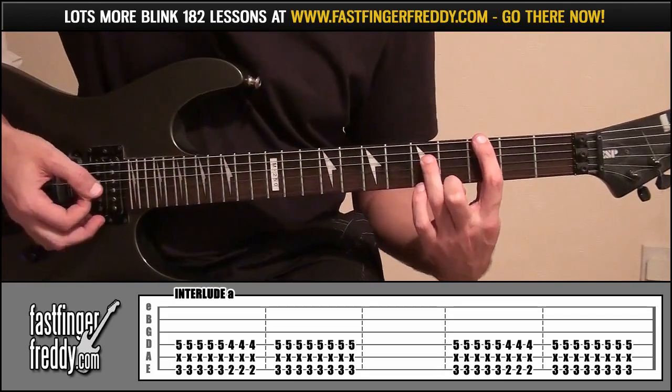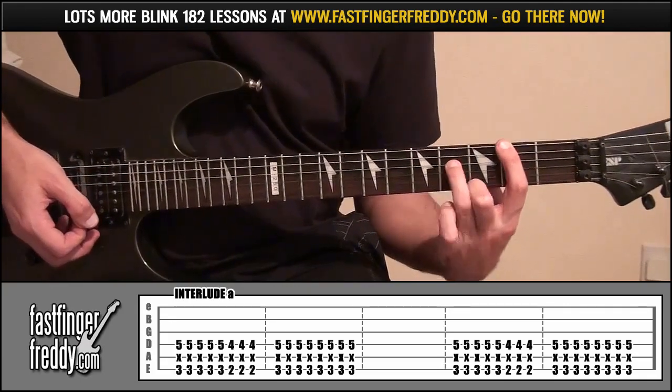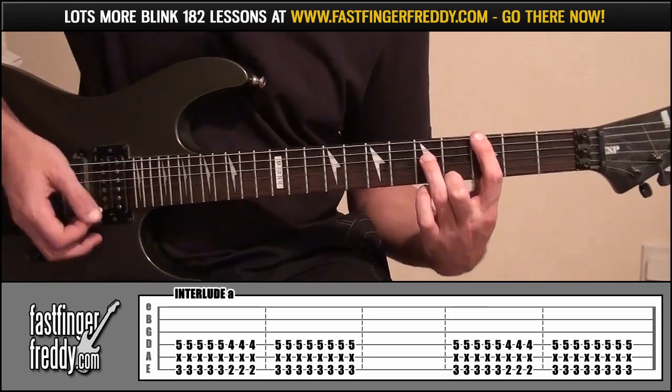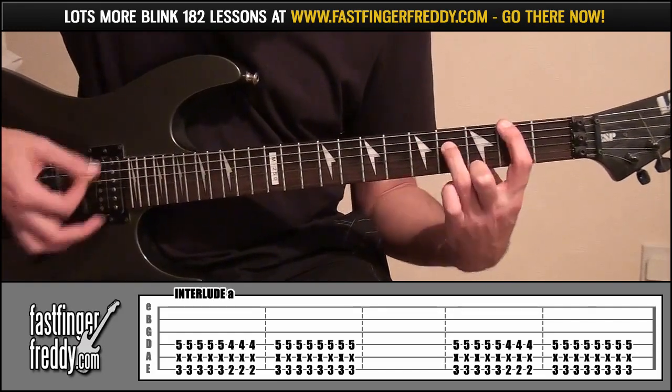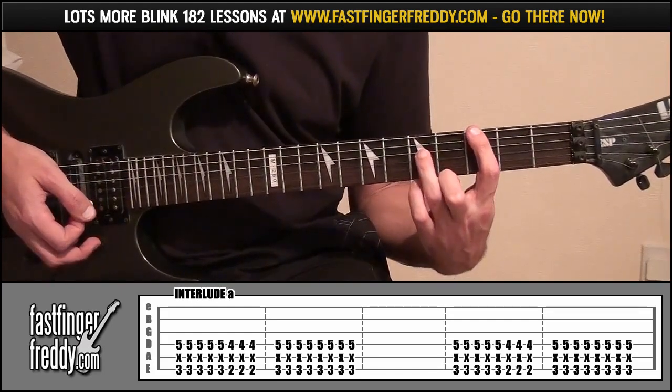We're going to play this 5 times, then go down to frets 2 and 4, play it 3 times, back up to 3 and 5, and play 8 times — all downwards. Then you pause a second and do it again.